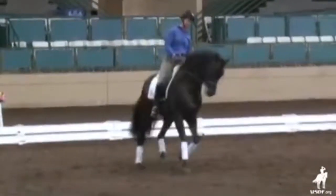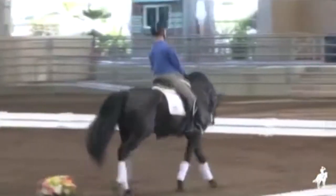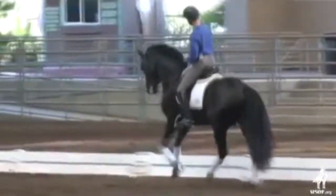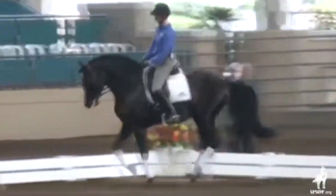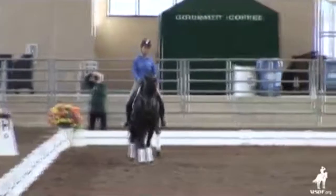When you feel you have to open that left rein, that's telling me he's running through the right side. So I would turn that a little bit into a leg yield for a minute. Don't even think of the half-pass for a minute. Leg yield off the wall. Just leg yield. Make him leg yield.